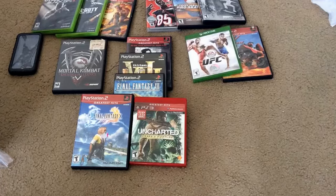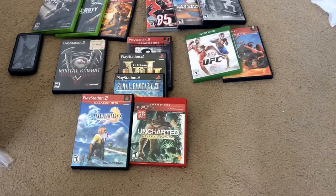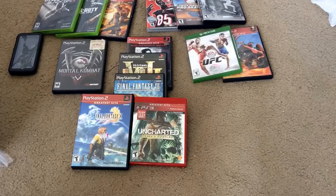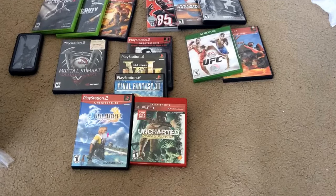Right here is ATV Off-Road Fury 1. It's complete and it has a PS2 memory card in it, so that's a bonus. That was a dollar. And this UFC case — I looked inside it and it's actually Grand Theft Auto 5 for the Xbox 360, Disc 2. So that's even better. They wanted five for the Xbox One game and one for ATV Off-Road Fury, but I said could you do five for both of them, and they said okay.